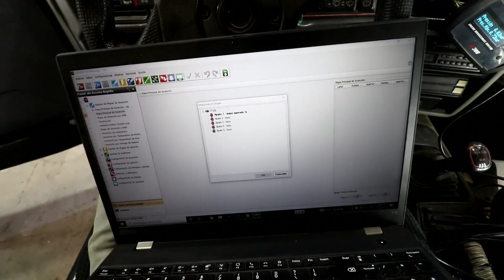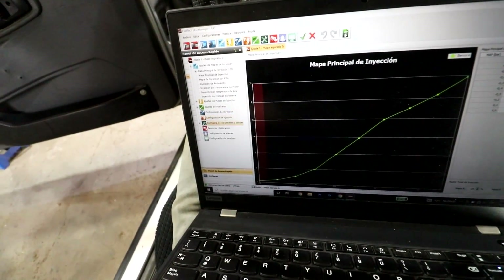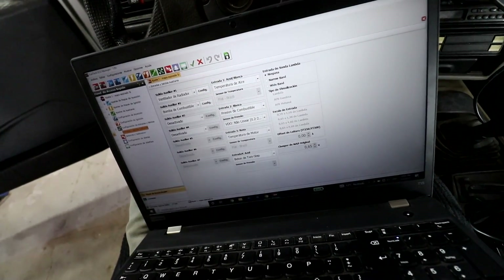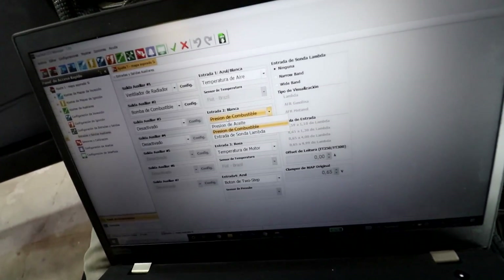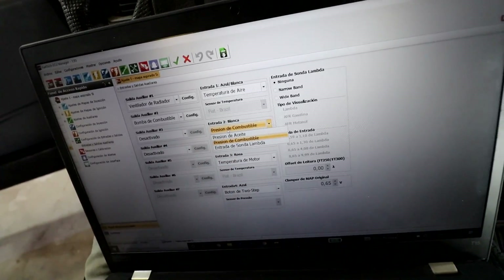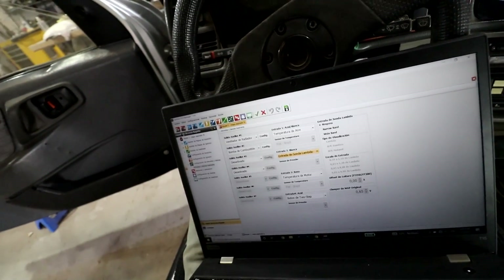Now that we've opened the program, we're going to open our map — naturally-aspirated closed map. And now we're going to go to input and output configuration. Here I can navigate to Input 2, White, and now we have fuel pressure, oil pressure, and lambda sensor input. You also need the cable to configure this. Let's save it.